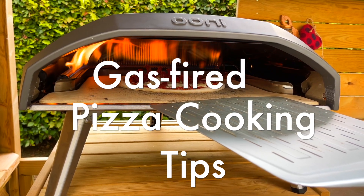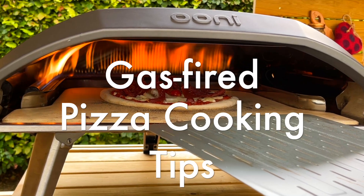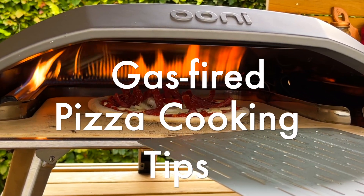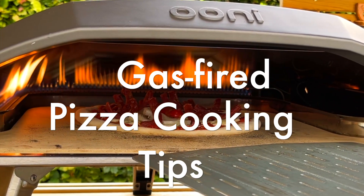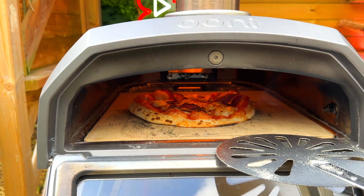Today we're going through the best tips for cooking pizza in an outdoor gas-fired pizza oven. If you've just bought an oven or are interested in using a gas-fired pizza oven, these steps and tips will help cover any challenges you may face cooking pizza using one. Let's do it!